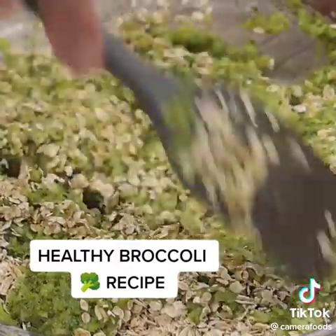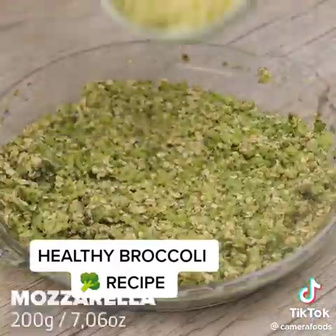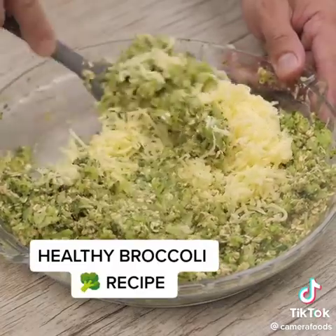Do it and try it — you will thank me for teaching you this recipe. Finally, I'm going to add 200 grams of mozzarella cheese. I'm going to mix it and incorporate it into the other ingredients.